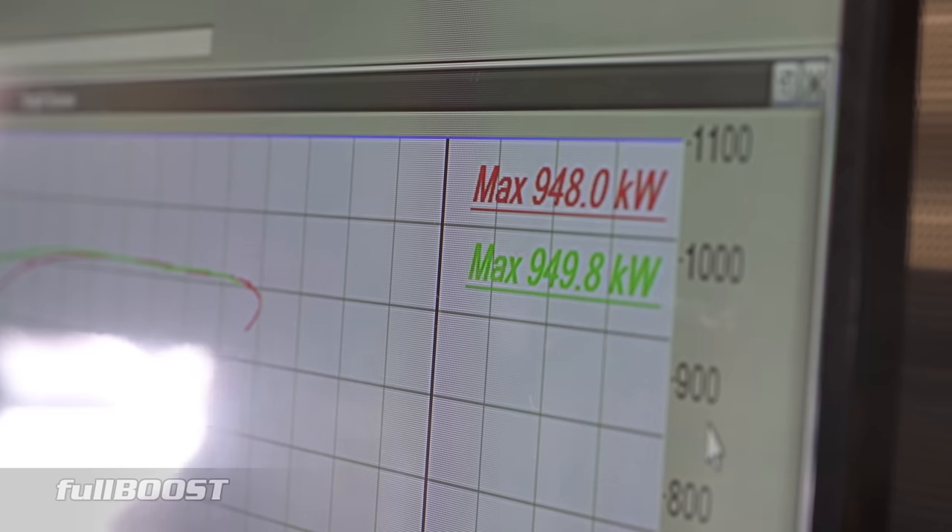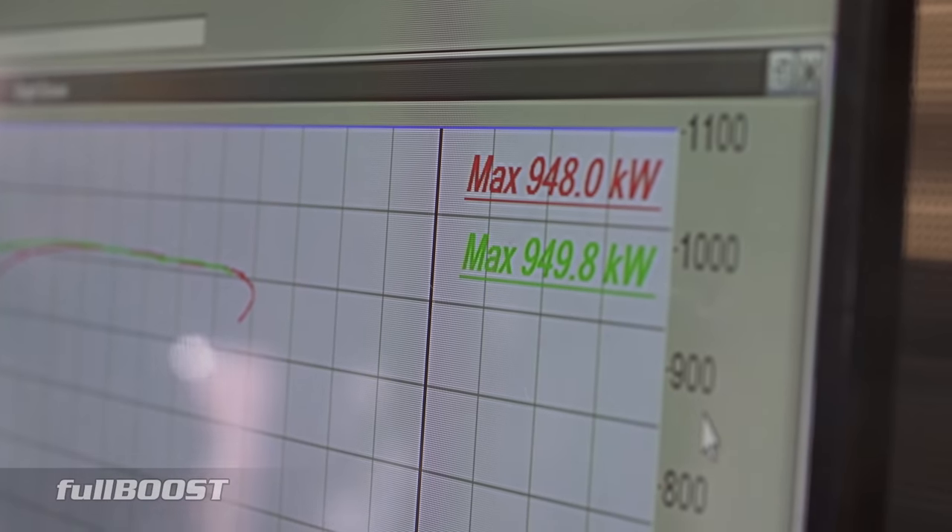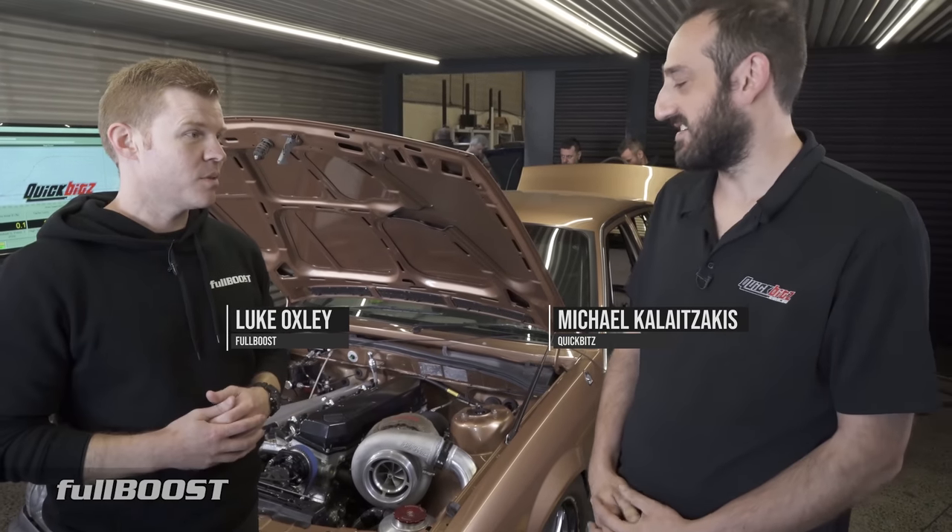We're just at QuickBits filming one of what would have to be one of the most powerful single-cam VLs in Australia. Certainly the most power we've filmed — north of 900 kilowatts.